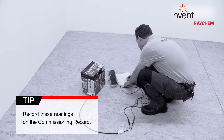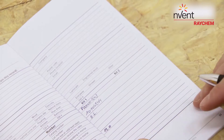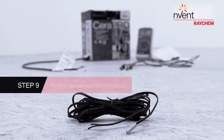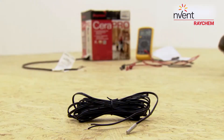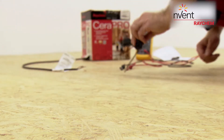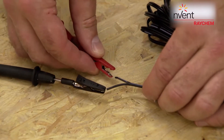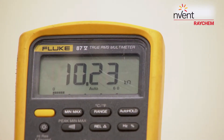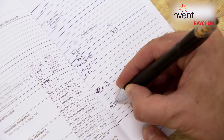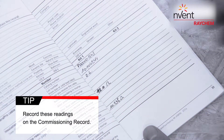Record these readings on the commissioning record. Set your multimeter to the 200k ohms range. Connect the multimeter leads to the sensor. Make sure the meter reads between 8 to 18 kilohms. Record these readings on the commissioning record.